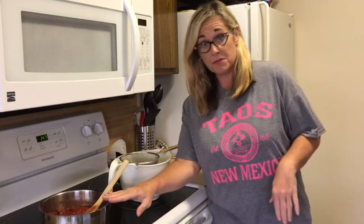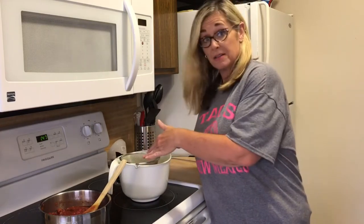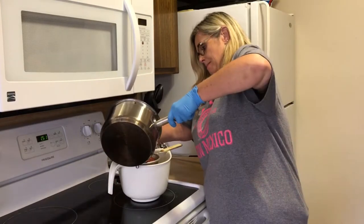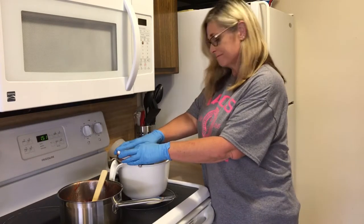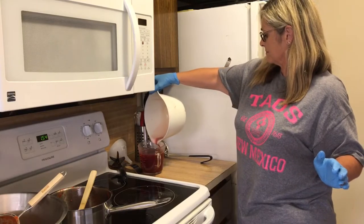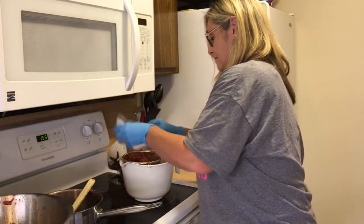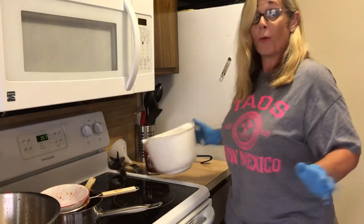I have my plums all ready to go. My strainer is set up with my bowl underneath. So I'm going to pour them in a little at a time, smoosh them down, and see how much juice I get. I need a little more juice — let me see if I can get any more out of it. And ta-da! Four cups.